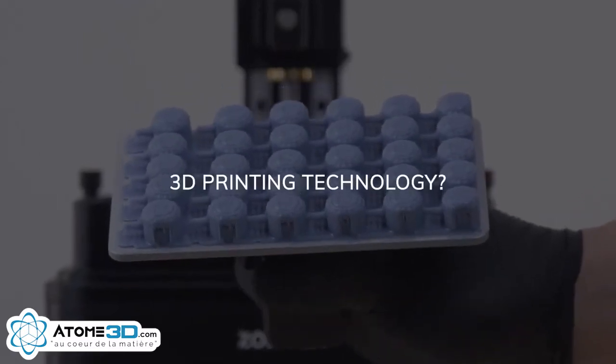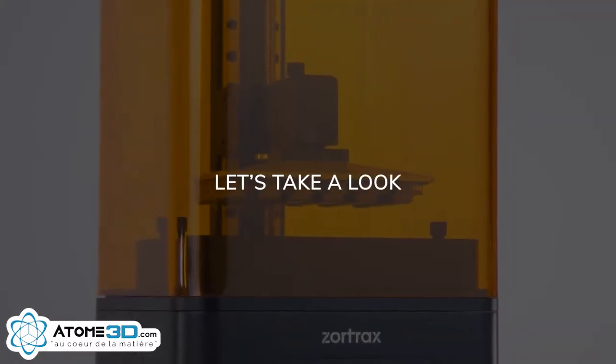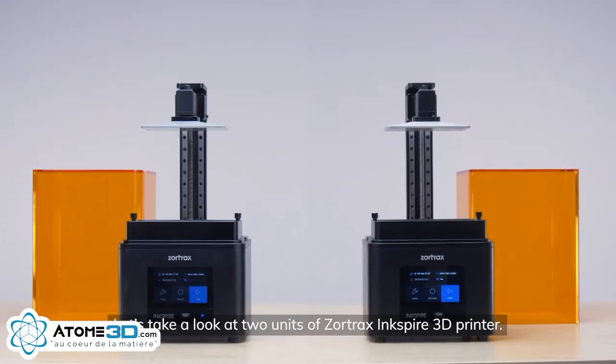Mass production and 3D printing technology? Let's take a look at two units of the Zortrax Ink Spire 3D printer.